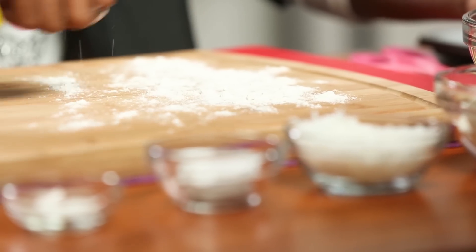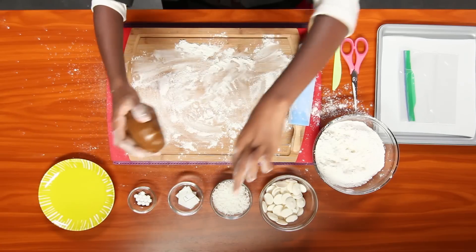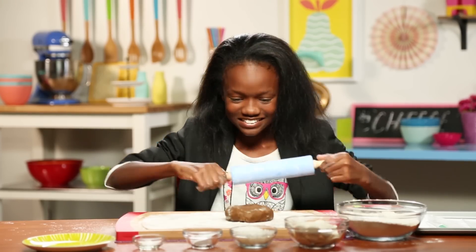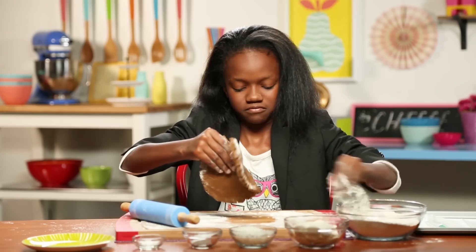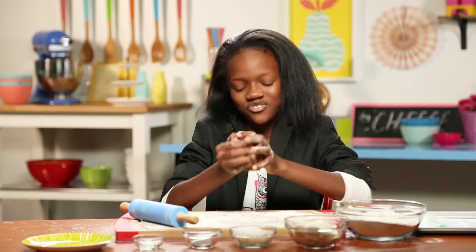First, you flour out your surface and roll out your gingerbread dough. When your little brother annoys you, you can punch this dough instead. If your dough falls apart, just squish it into a ball and start over.